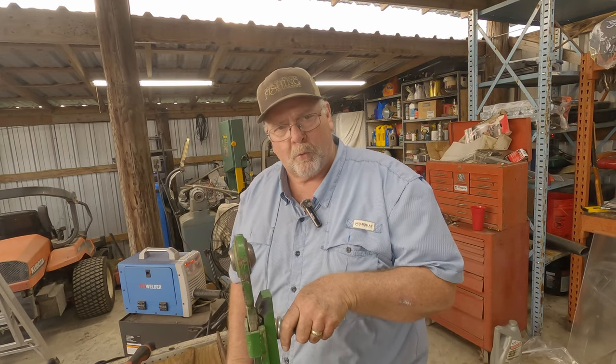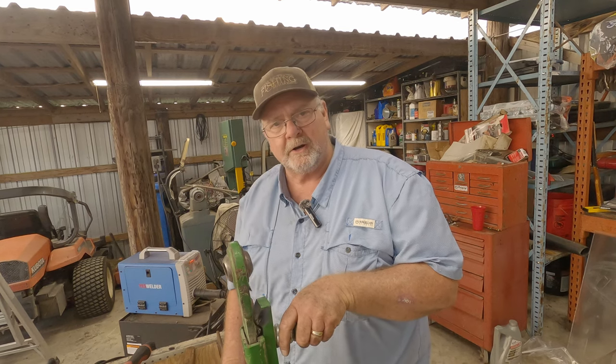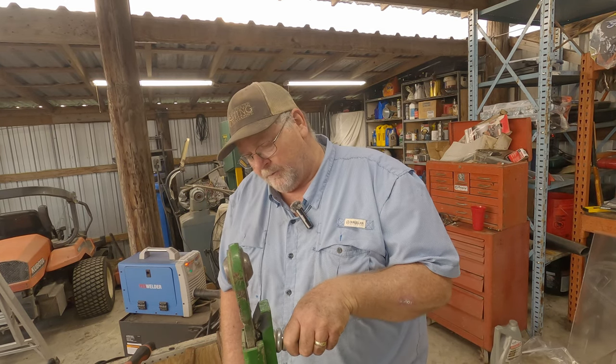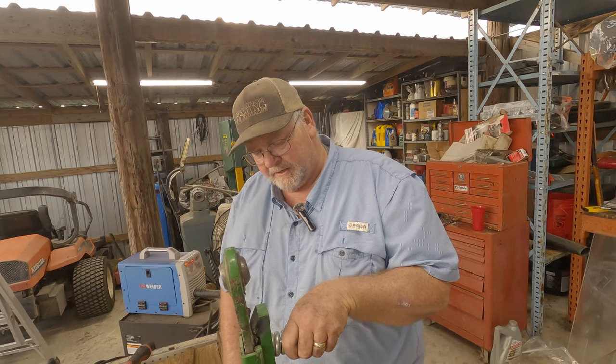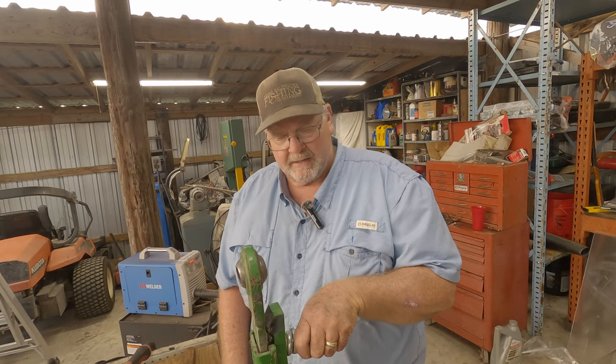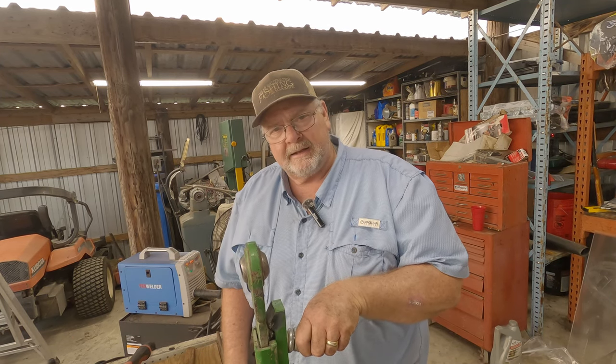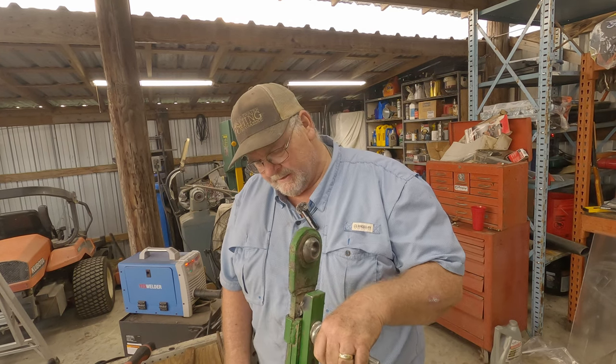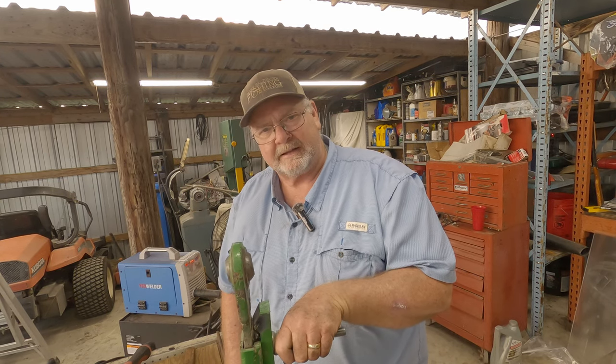Hopefully this will fix it. The weld is probably harder than the steel that was there to start with, so it should hopefully last longer. We'll see — if not, just build it up again. I'm going to go put it back on, and then we'll get it out in the field as soon as we can. It's getting dark right now, so we're going to have to call it a night.